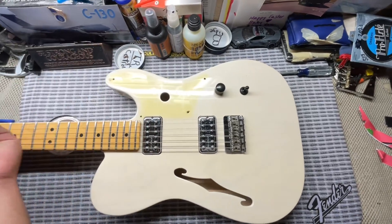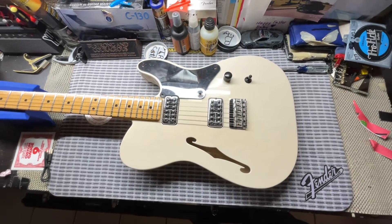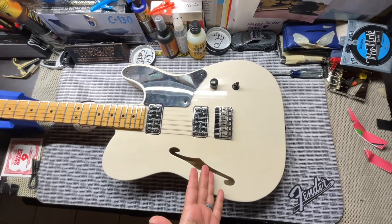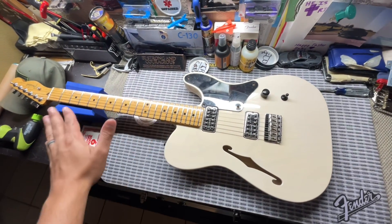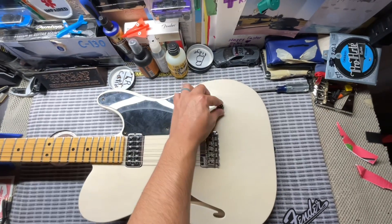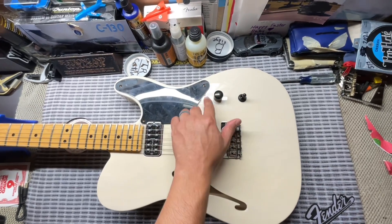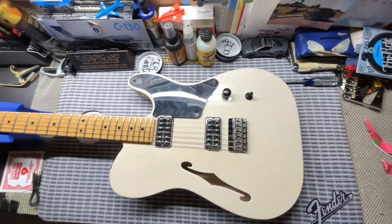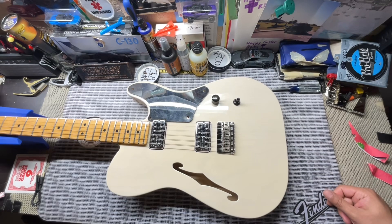I'll go ahead and put the pickguard back now. If you haven't seen any of the videos on this guitar, I did tech specs — we took a look at all the specs, pickup output ratings. We also switched out the three-way toggle switch, which I'll do a video on later when I was able to get this black knob from one of my friends that came over.